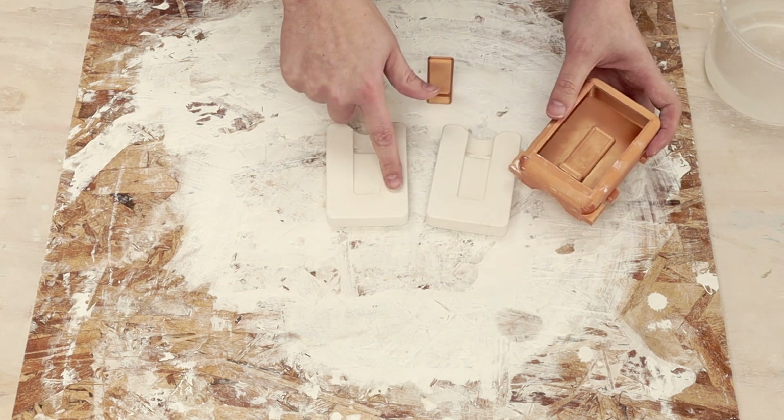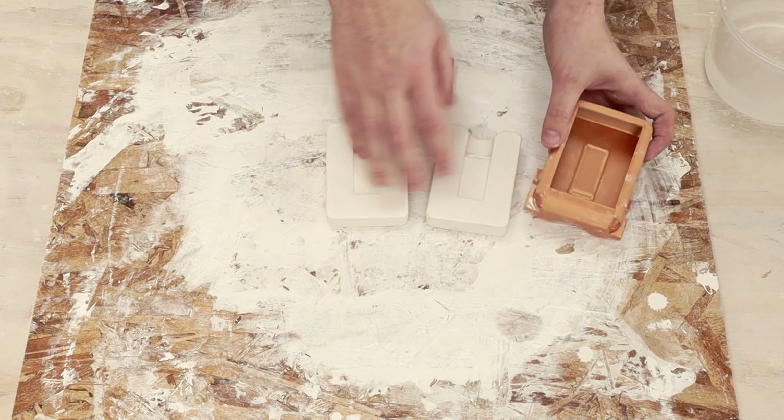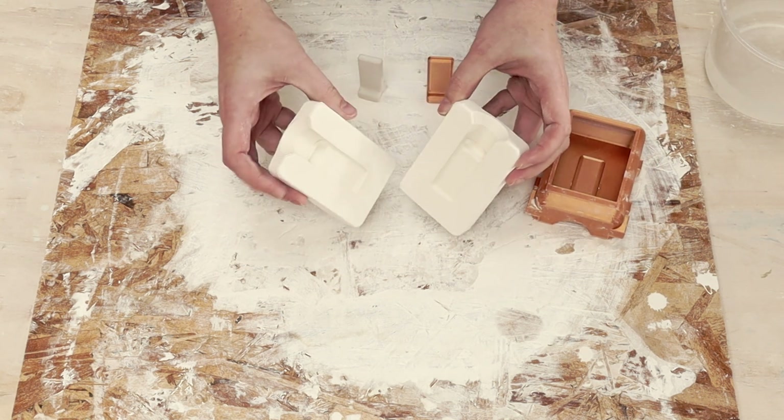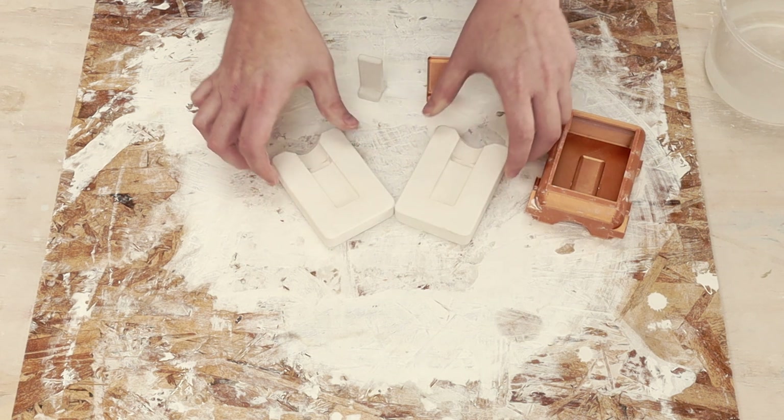The other problem is there are no alignment features in the mold. These pieces can be put together, but they can slide all around — the two halves don't register against each other. So I wanted to fix that.